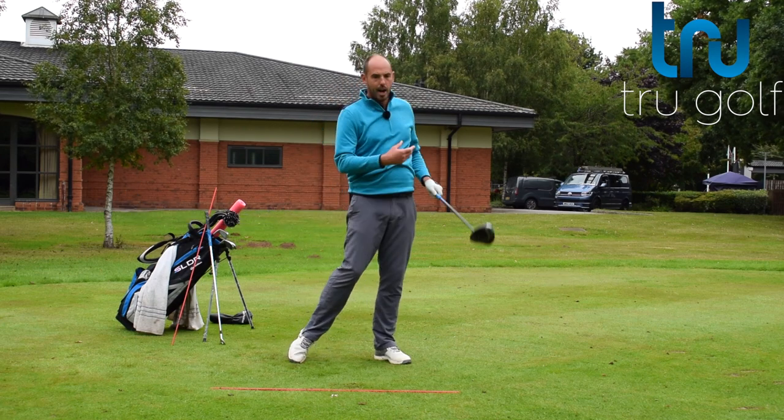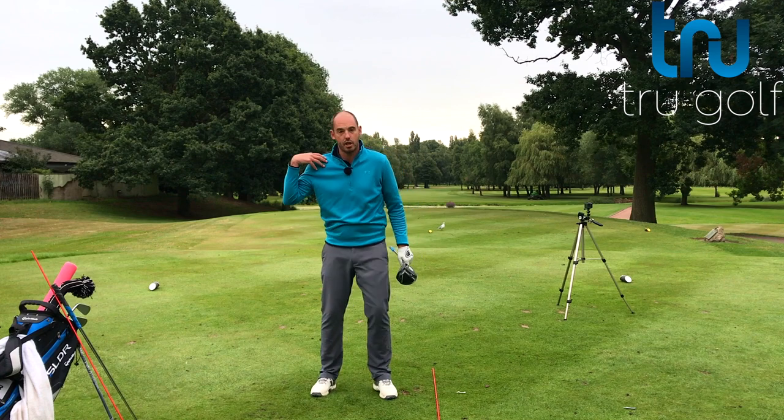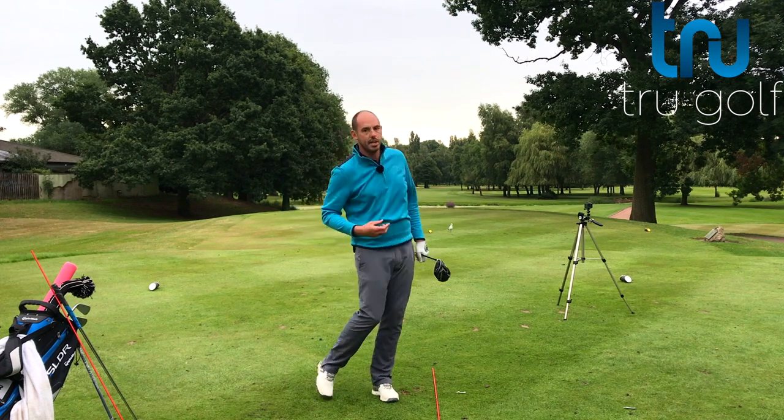The handle is actually moving up and inwards rather than down, and that's why we're not striking heavy — there's that reaction of this side going down and this side going up.